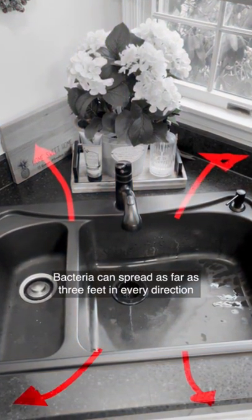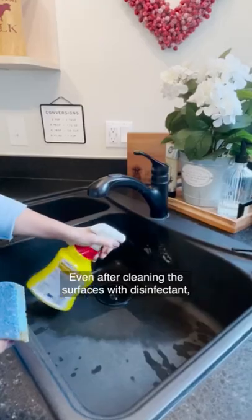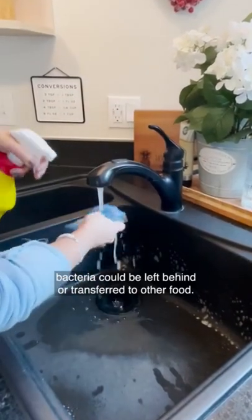Bacteria can spread as far as three feet in every direction when washing chicken. Even after cleaning the surfaces with disinfectant, bacteria could be left behind or transferred to other food.